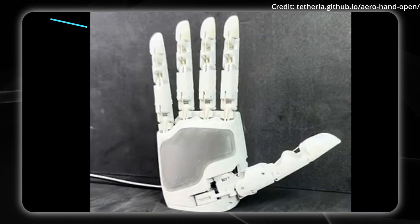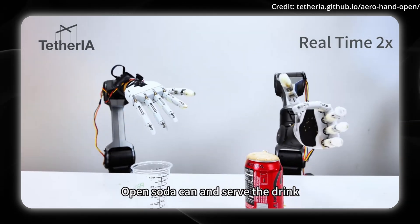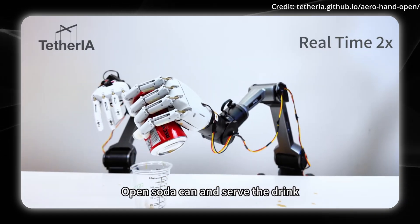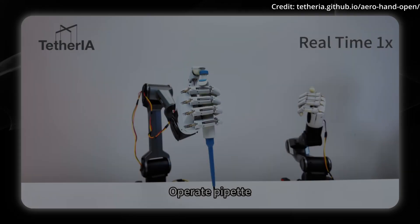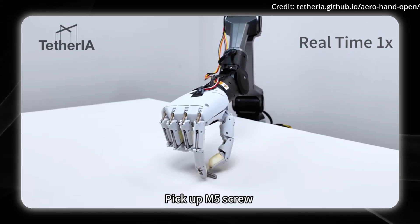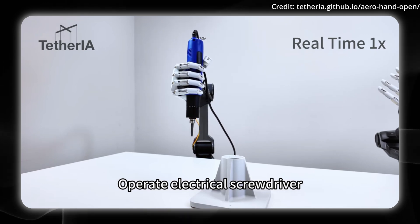Let's take a look at another breakthrough from Tether IA, as they just unveiled their AeroHand Open — a fully functional robotic hand that costs less than a smartphone at just $314, and it's completely open source. For years, researchers and developers faced a critical barrier: proprietary robotic hands cost thousands of dollars, making advanced manipulation research out of reach for most labs, universities, and independent innovators. The AeroHand Open changes this equation entirely.